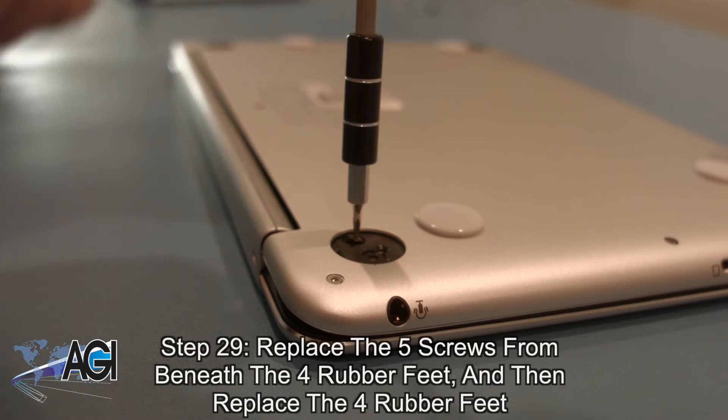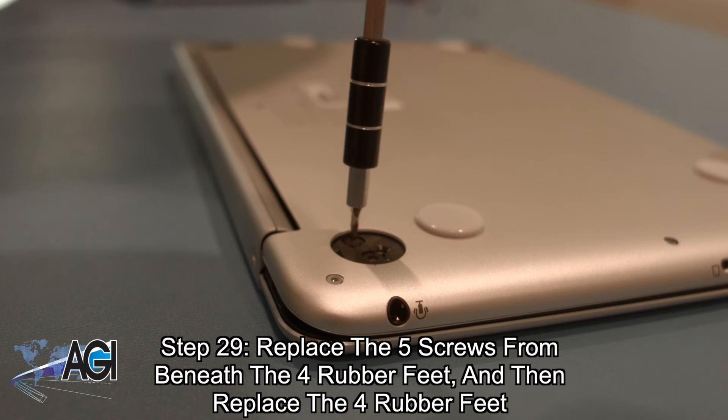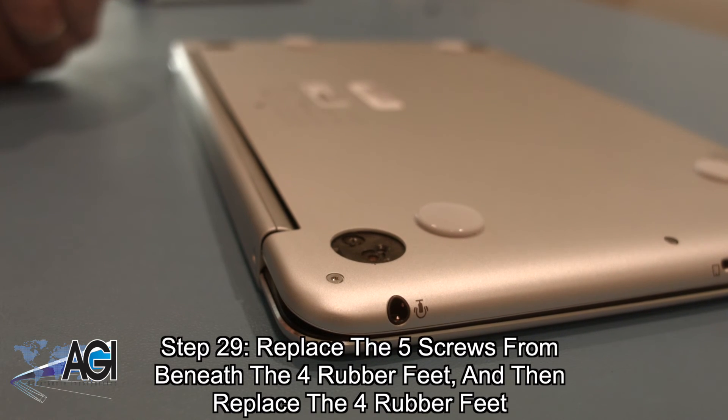The final step will be to replace the five screws from beneath the rubber feet on the bottom cover, and then replace the four rubber feet.